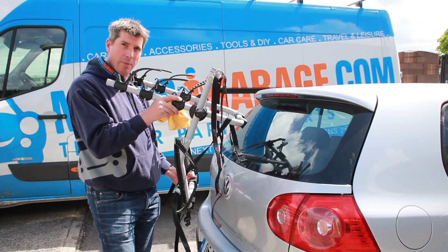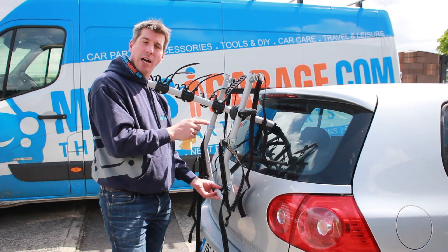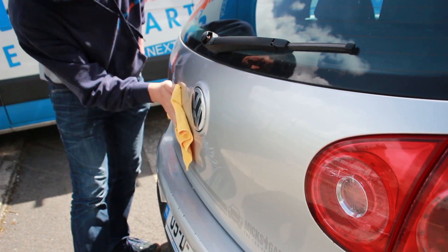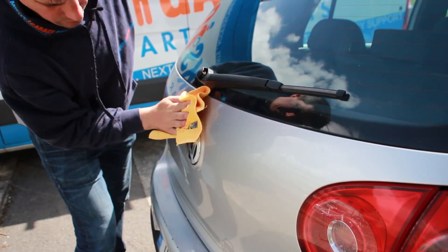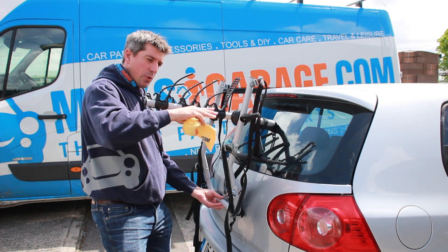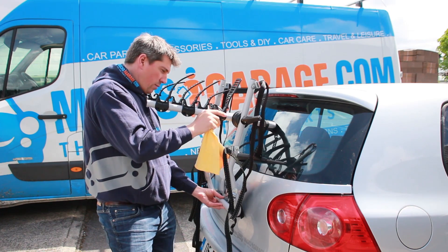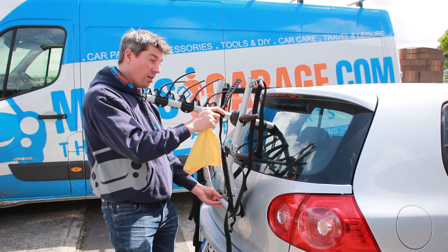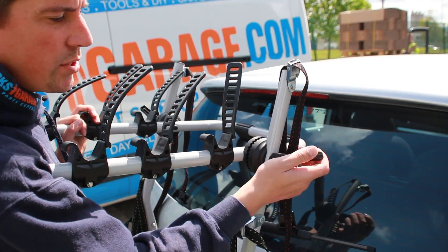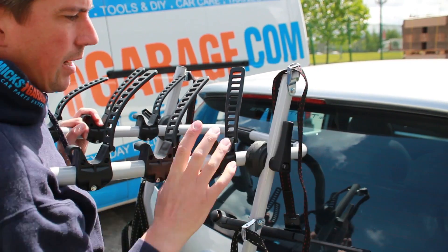First things first, before you mount the rack to the car, you need to make sure that the contact points between the rack and the car are nice and clean so you don't scratch your paintwork. Offer the rack up and get it roughly in the position you want. You need the arms to be between 0 degrees and 15 degrees, so you want it roughly in that position on this particular car.